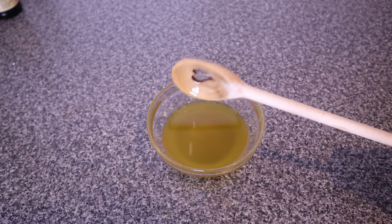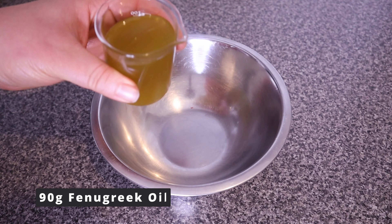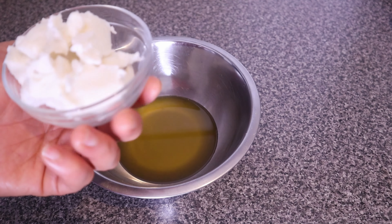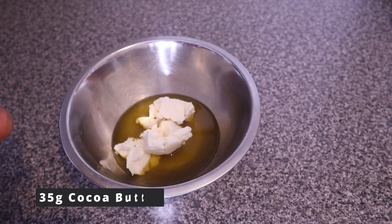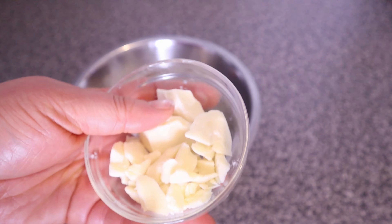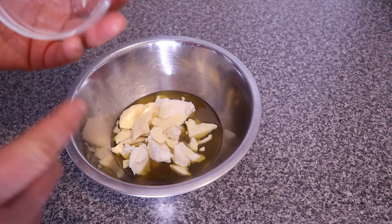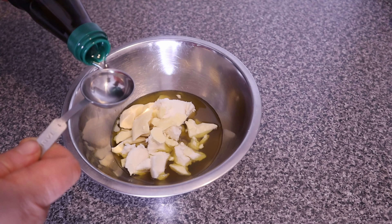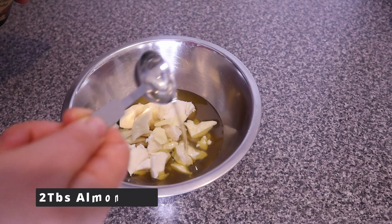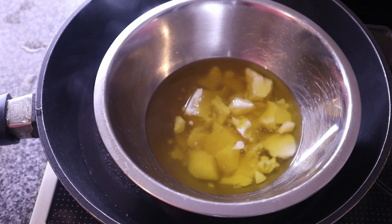To make the fenugreek butter, I'm using 90 grams of the fenugreek oil. I also added 65 grams of shea butter and 35 grams of cocoa butter. Shea butter and cocoa butter are amazing for hair — they both absorb well into hair and skin and have a lot of benefits that will nourish your hair and scalp. By the way, this fenugreek butter can also be used on the skin. I also added two tablespoons of almond oil.